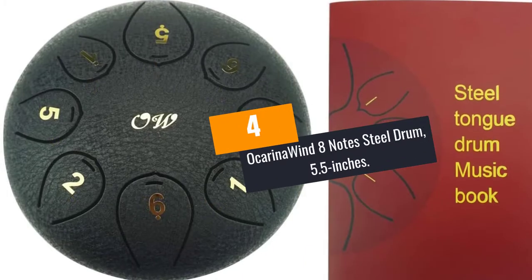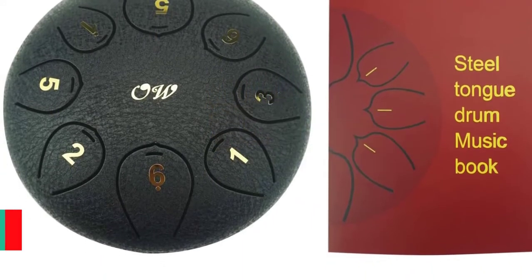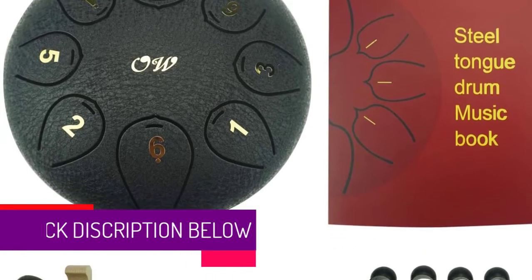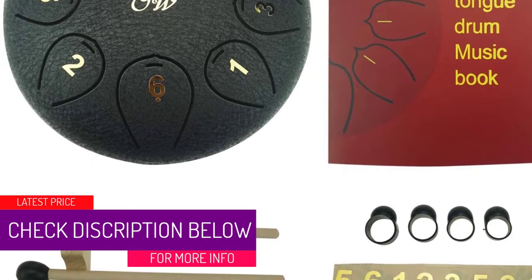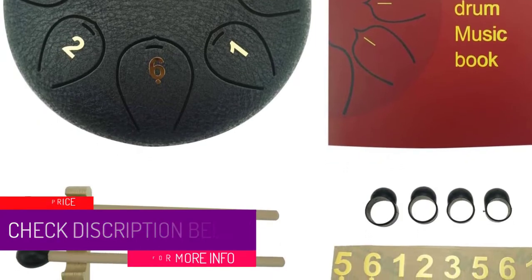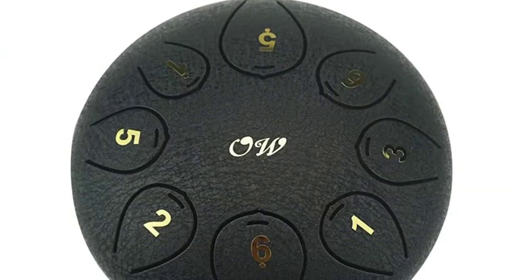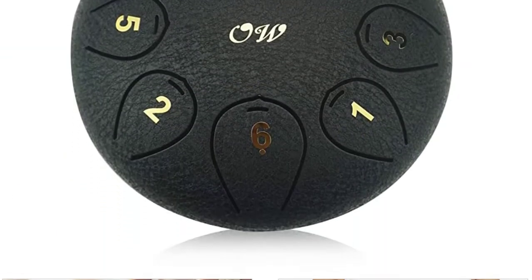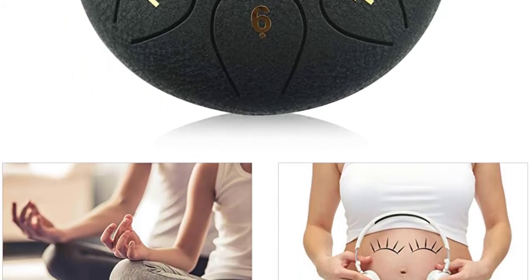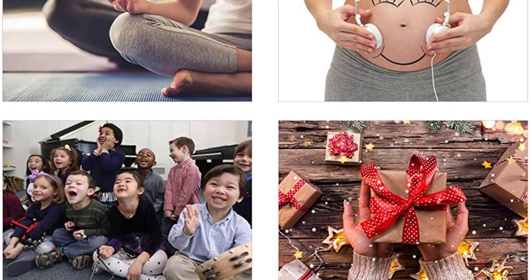At number 4: the Ocarina Wind 8 Notes Steel Drum, 5.5 inches. This hardened C major steel drum comes with a beautiful finish and is capable of emitting clean and soothing notes. With this drum you will forget about stress and add relaxing, peaceful energy to your life. Its eight tongues are precisely cut using lasers to ensure perfect tuning.